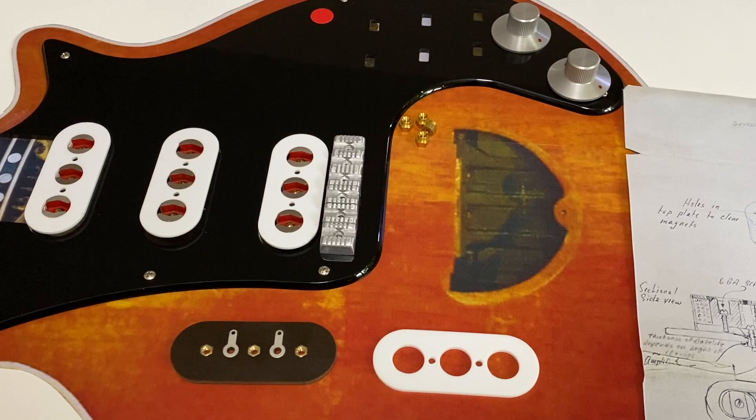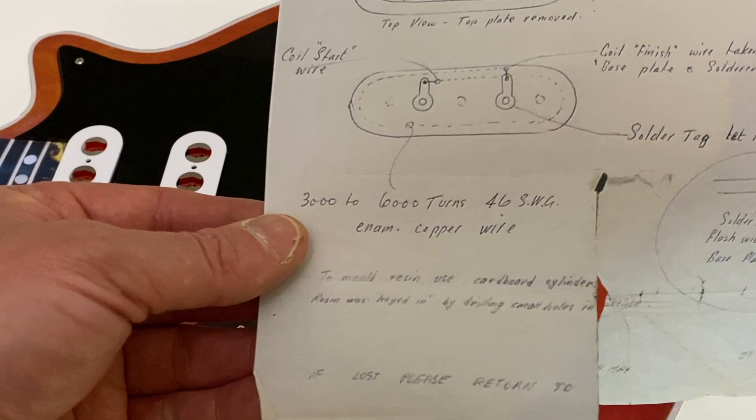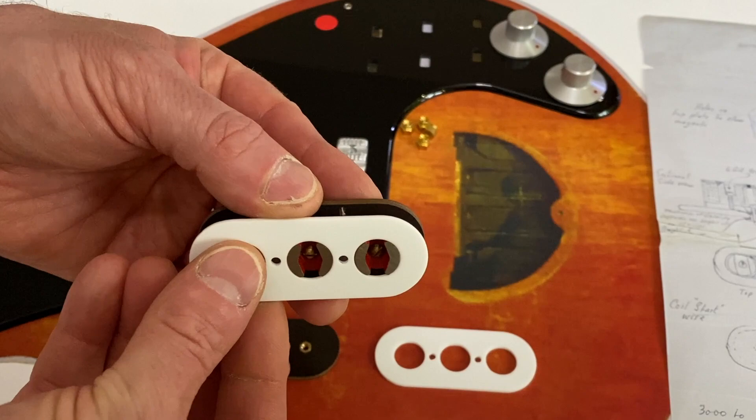I don't really intend to ever mount these to a Red Special replica, though I have given some consideration as to how I would make them if that's what I wanted to do. Some aspects of the design are not clear from Brian's original sketch - specifically how the magnets are attached to the base, and what occupies the space between the magnets, and indeed how many turns there are in the coil. The sketch just states a wide range which is 3,000 to 6,000 turns of 46 SWG - that's standard wire gauge - enamelled copper wire.